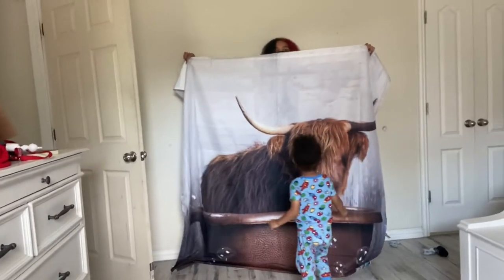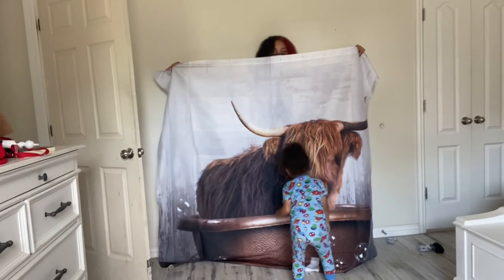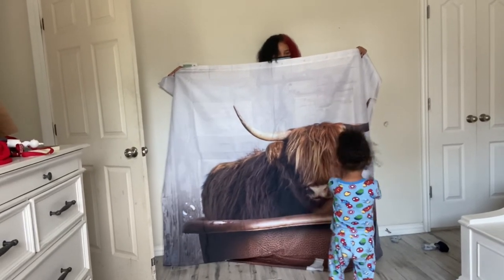Look at how cute that is — I'm literally in love. Here's the shower curtain, it's so cute. Marley, you like it? What is it, what is that Marley?